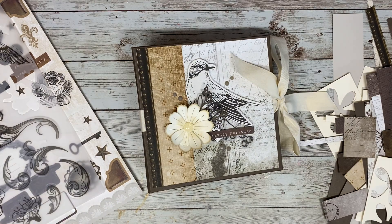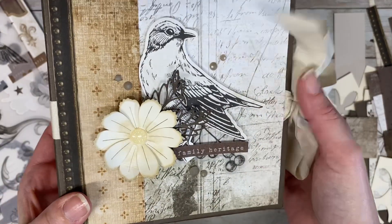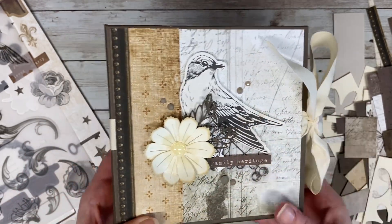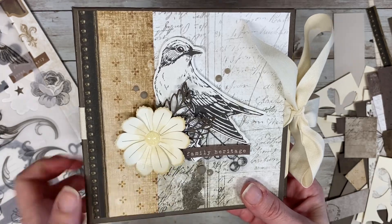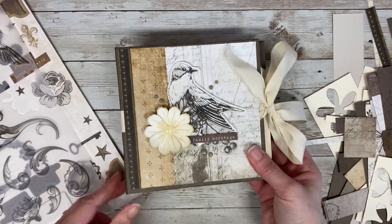I did end up using some extra paper to create the pages because when you buy these kits, you only get about 2 colors each of the 6 cardstock that comes in the kit, and I needed more for the inside pages. Here's a close-up of the cover. I used a few of the pages, one of the stickers that I kind of turned into an ephemera, and I used one of the older flower thin cuts to create that flower.